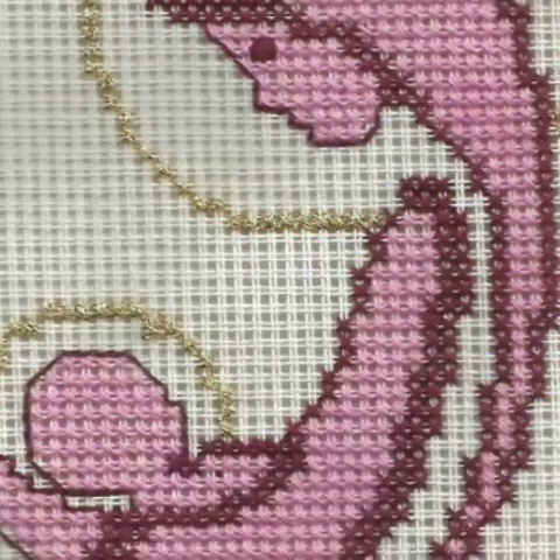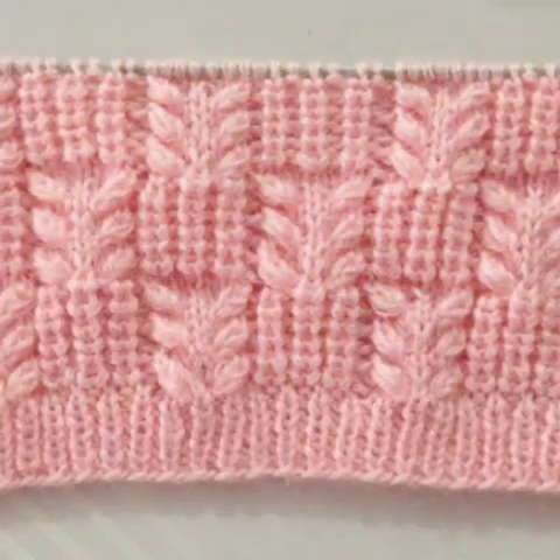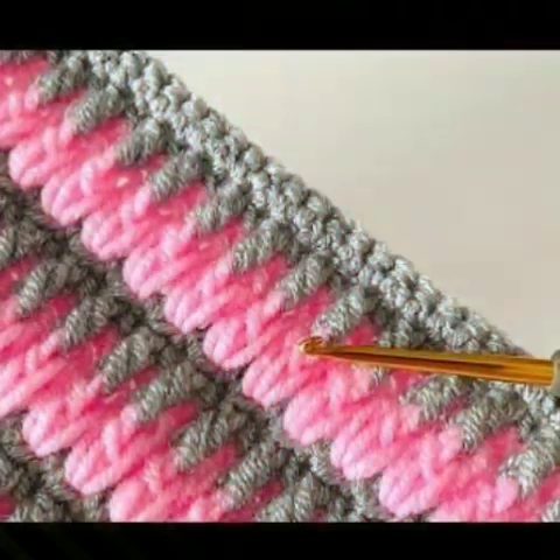Hello friends, assalamu alaykum. Welcome to my YouTube channel, dear friends. Hope you are doing well. In this video, I am introducing beautiful, amazing crochet cable style ideas. Hope you like this video and these amazing styles.